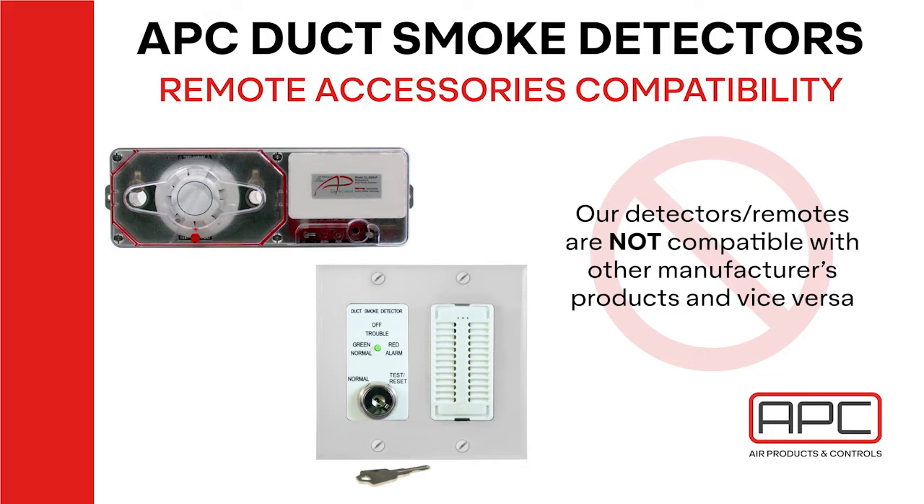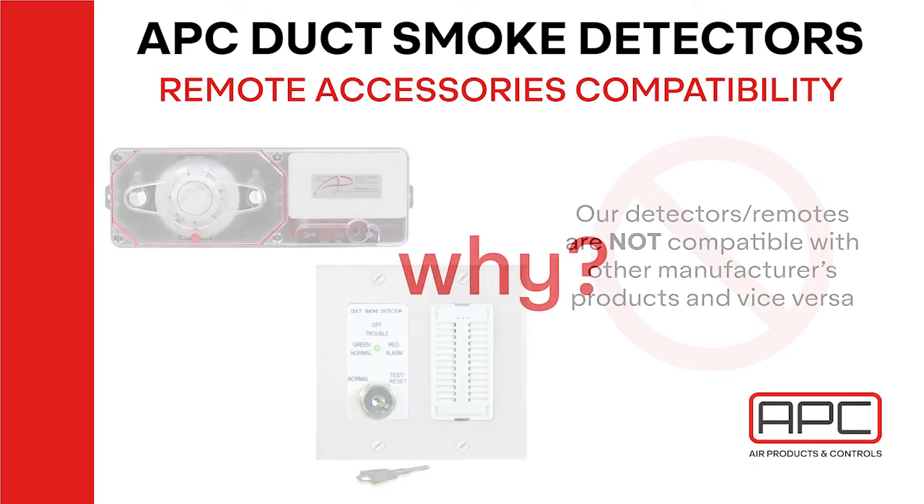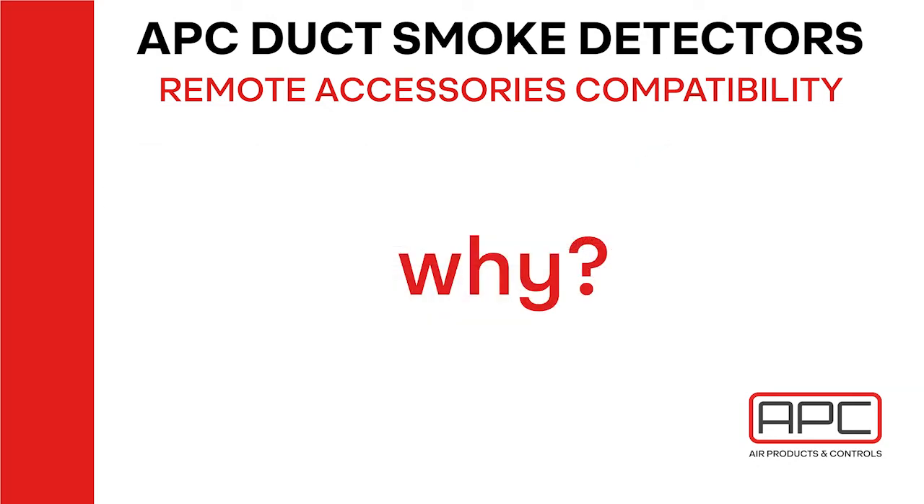Hi Techs, Dell here from Air Products Controls. I just want to go over why our duct detectors, such as the SL2000, are not compatible with other manufacturers' remote key switches such as the System Sensor RTS151, and vice versa, why System Sensor duct detectors such as the D4120 are not compatible with the APC remote key switches such as the MSR50 or MS series remotes.